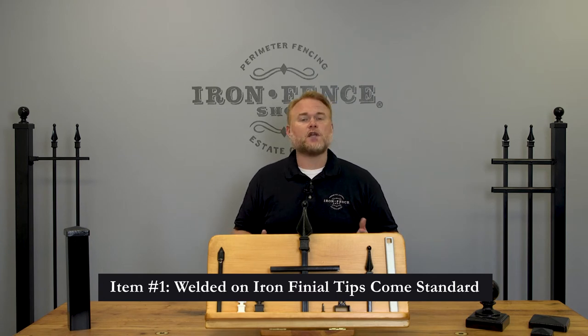It's a small portion of the fence, but it goes a long way in giving the fence a more regal and authentic appearance. Our Stronghold Iron gets you an authentic and solid cast iron finial that's welded onto the picket.